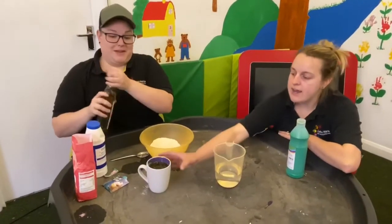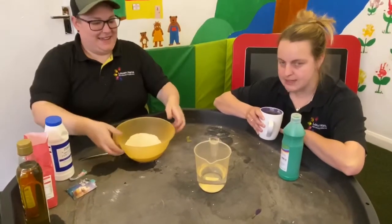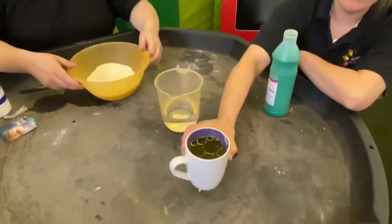And you can watch it bubble. Oh, it's bubbling! Have a look in your cup everybody and see what the oil is doing. Can you see ours? Ours has bubbled right to the top. Have you got bubbles?